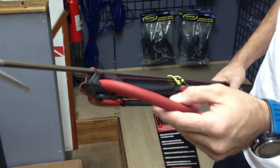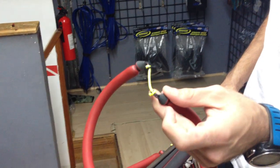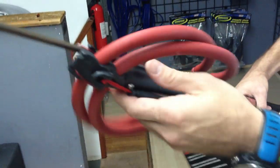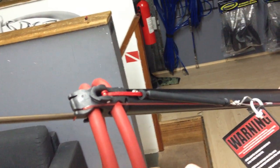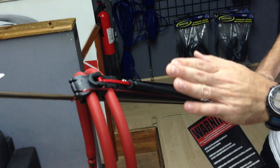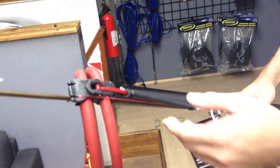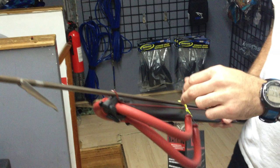It has a two band setup — I believe these are 14 millimeter bands with the loop system, so you can interchange your Dyneema wishbones as you please. On the bottom of the muzzle, you'll notice it has a line guide. So if you guys like using a reel or whatnot, you can run your Spectre or Dyneema right under here and it keeps it nice and close to the barrel, causing a little bit less drag than you would with a different kind of muzzle.